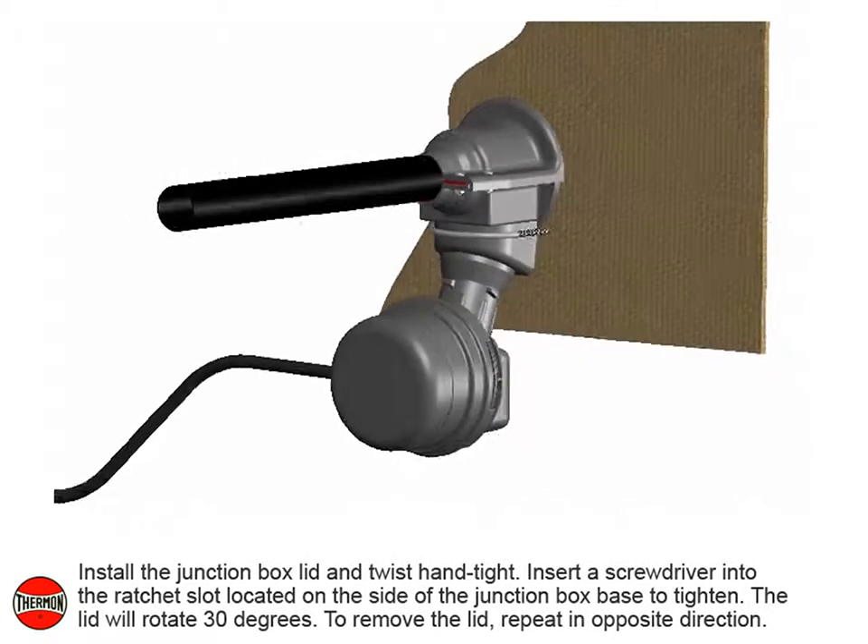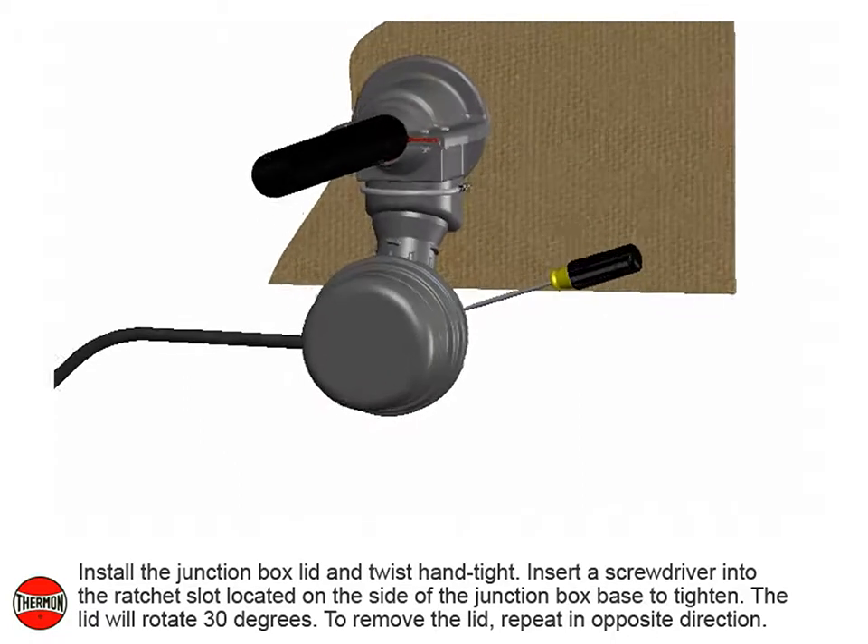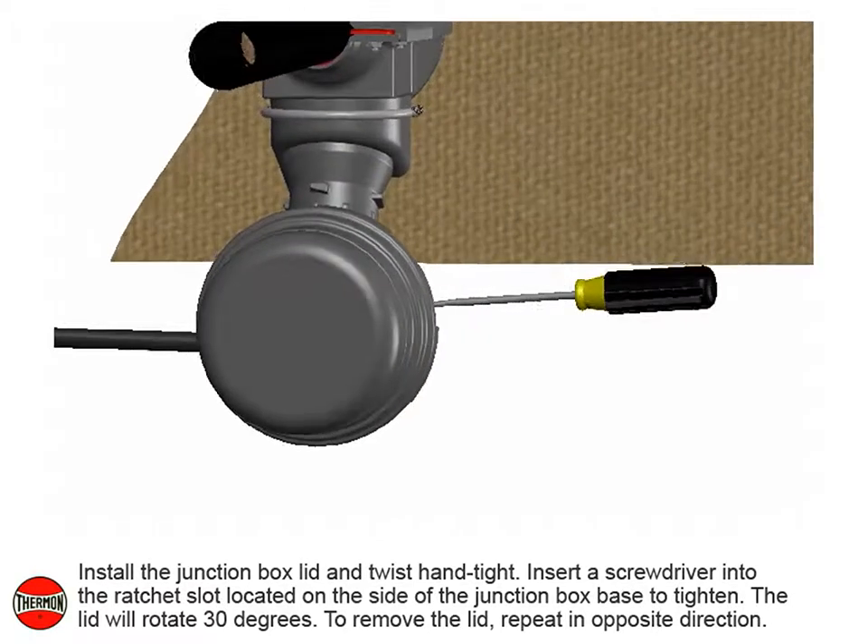Insert a screwdriver into the ratchet slot located on the side of the junction box base to tighten. The lid will rotate 30 degrees. To remove the lid, repeat in the opposite direction.